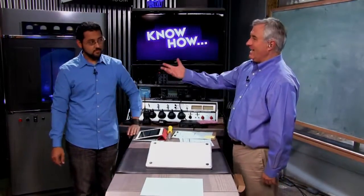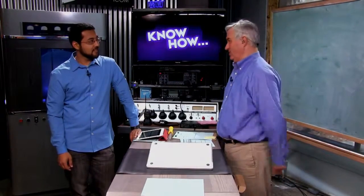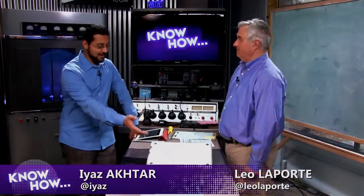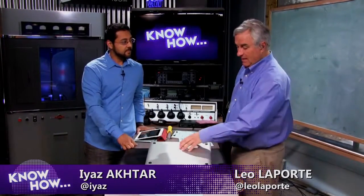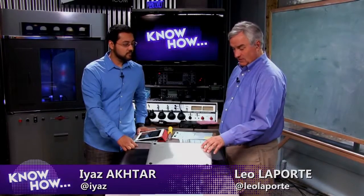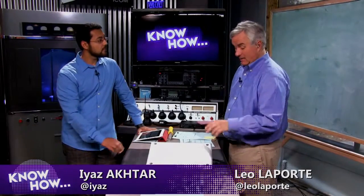Welcome to Know-How. Leo Laporte with Iyaz Akhtar. This is your Retina MacBook Pro. When the MacBook Pro with Retina Display came out, Kyle Wiens at iFixit — who I love, admire, and respect — said this is